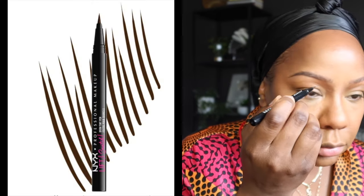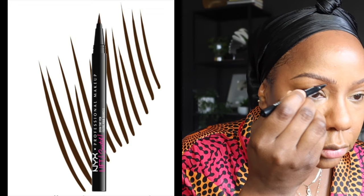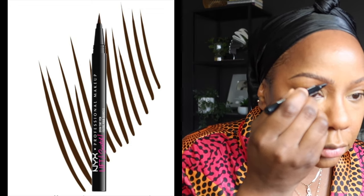Then I filled in my brows. I love this product — it's by NYX, the Lift and Snatch Brow Tint Pen. The color I'm using is Espresso, which is pretty much the darkest brown they have. It's so beautiful, but it runs out so quickly! Will I repurchase? Yeah, probably — but I'll wait until it's on sale for sure.